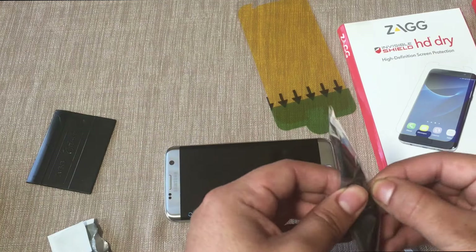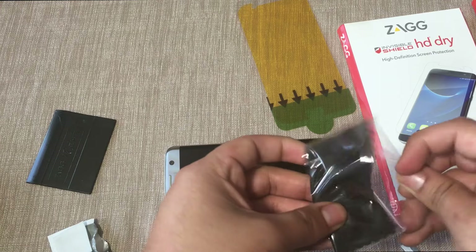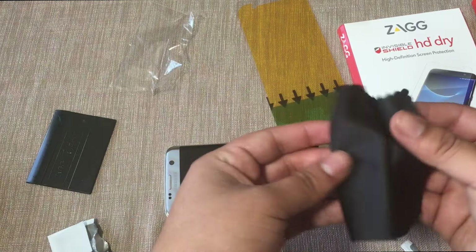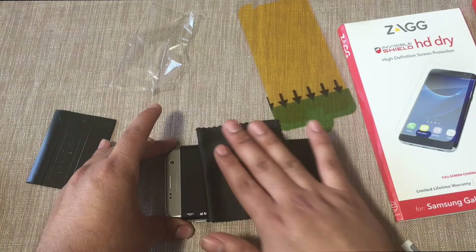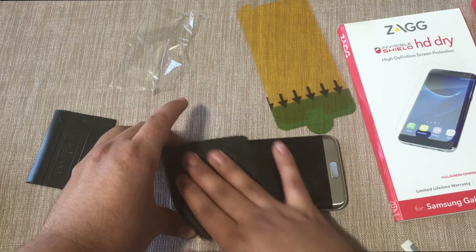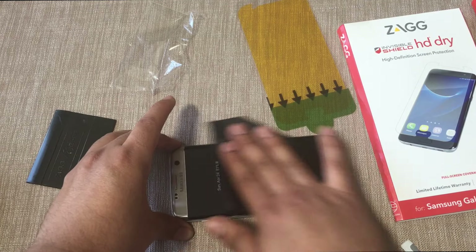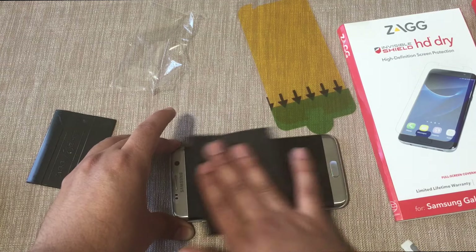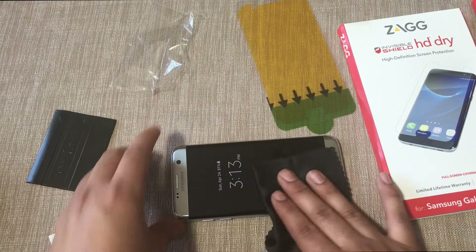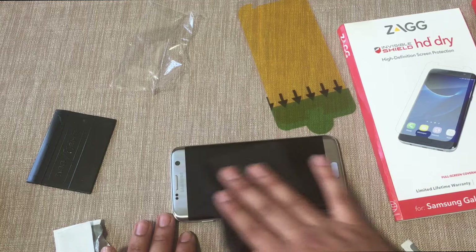Once you've given that a nice wipe, go ahead and open up the microfiber cloth and wipe off the screen on the phone. You want to make sure there's no lint or any dust particles on top of the screen, so take some time making sure the screen is perfectly clean.